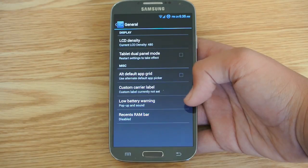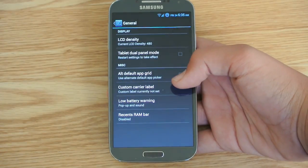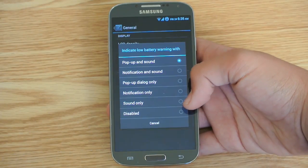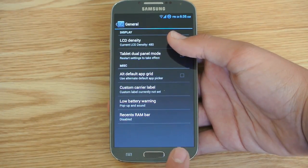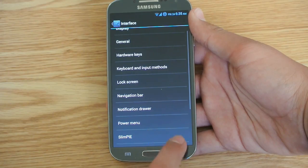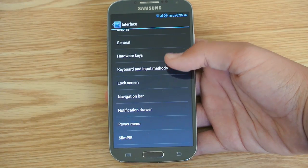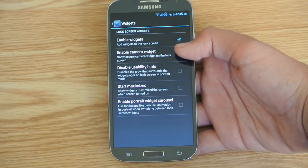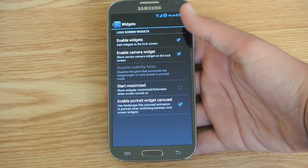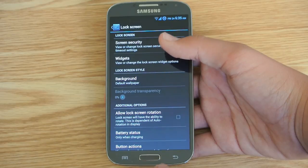Here we do get General — that's where you can customize LCD density. You can have tablet dual panel mode, which will split the view of your settings. We can enable a custom carrier label, a low battery warning, and a recent RAM bar when you're holding to see all your apps. We can customize keyboard and input methods, which takes you to normal language settings. For the lock screen, we can customize what widgets we want there — we can enable the camera widget and any other widgets you want, and enable portrait widget carousel, which looks really good too.